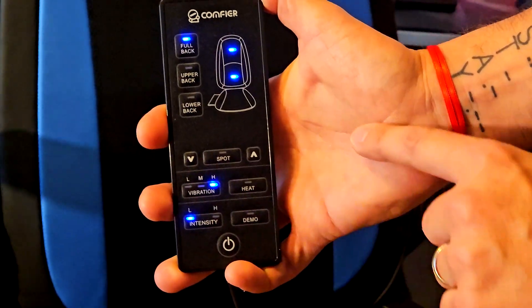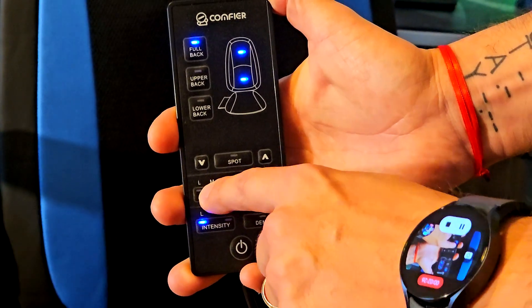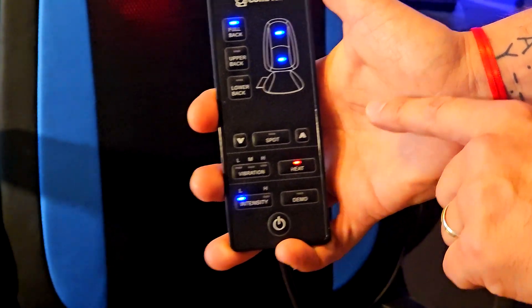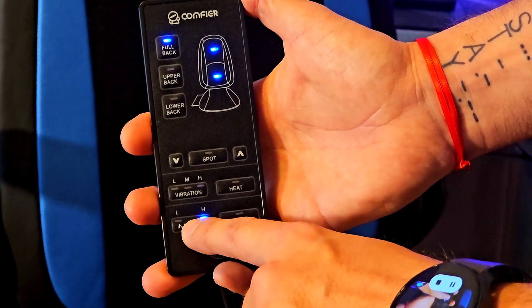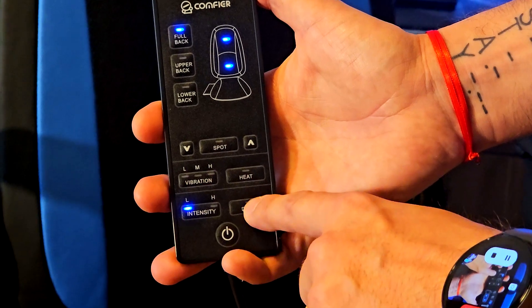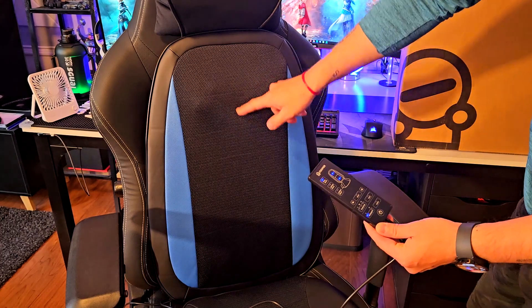You can set the vibration to low, mid, or high — it's turning on right now. You can turn it off, and you can also activate heat, which I think is the best feature. You can lower or raise the intensity as well. There's also a demonstration mode, which is pretty cool, but that's not necessary right now.